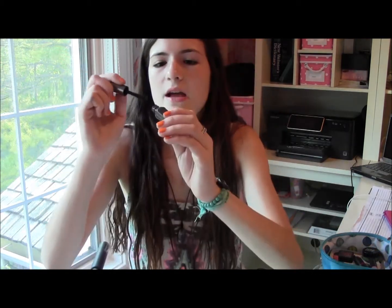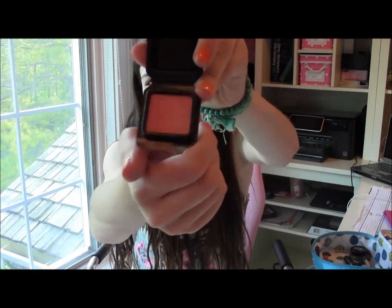For mascara, I brought Benefit They're Real — just a little travel size that I got at Ulta; I think I hauled it in my last Ulta haul along with the Bare Minerals blush. I just love this mascara — it's been amazing on my eyelashes and I feel like it really makes your eyelashes pop. I also have one more blush in here — this was Benefit's Coralisa. I don't know where I got this little travel size, but maybe in a My Glam bag — I do subscribe to My Glam. It's just such a pretty color, kind of coral but more pinkish with a little shimmer. I didn't use this that much on my trip, but I like it and I brought it with me.